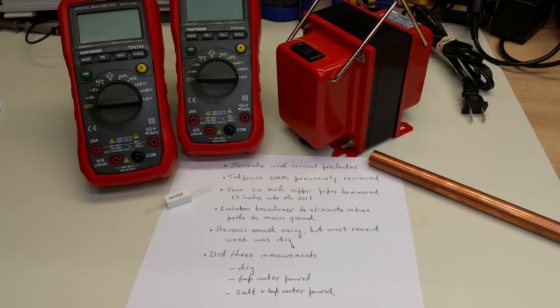In our setup, we used the formula with the revised pre-factor. We also used the two TechPower DMMs that we reviewed previously. We used four 5/8 inch width, 20 inch long pieces of copper tubing hammered about 13 inches into the soil. We used an isolation transformer in order to eliminate return paths to the mains ground entrance to the house.